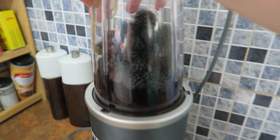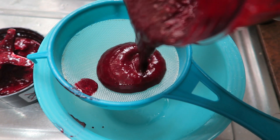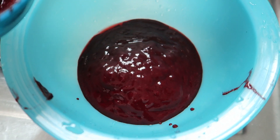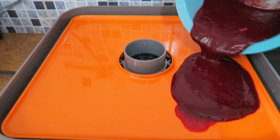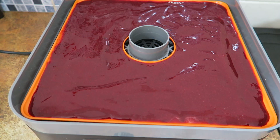I blitz them in my Nutri Bullet and then pass them through a sieve, because I don't like it to be too gritty. I'm not adding anything else to this recipe. I pour it into my dehydrator at 50 degrees for five hours.